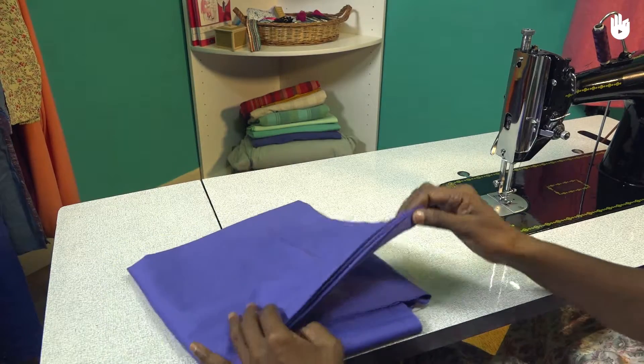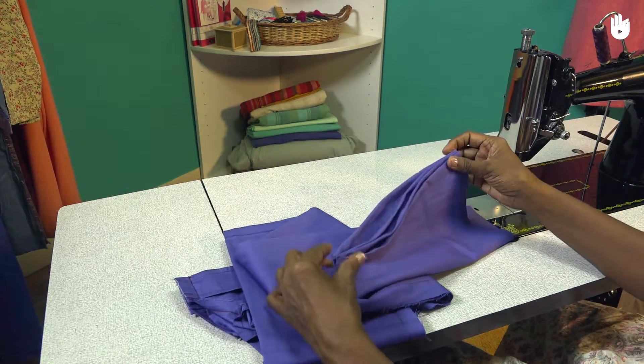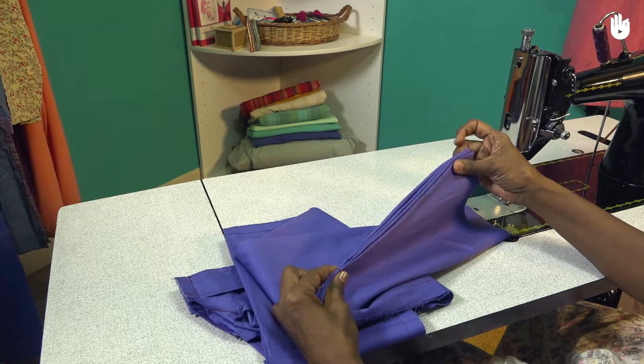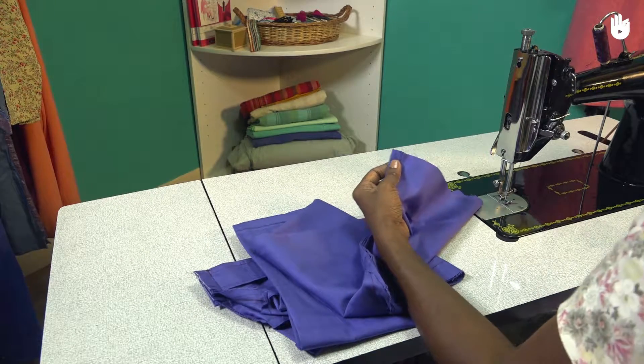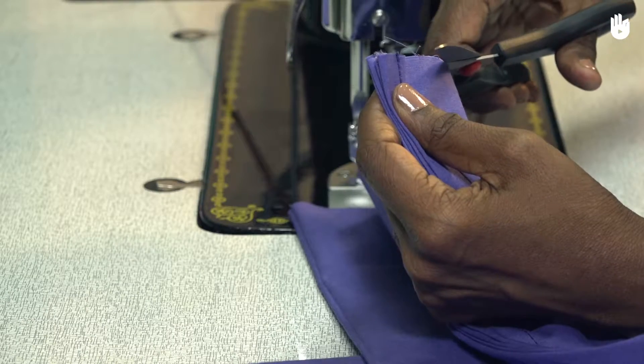Before stitching the hem, you need to make sure that the edges are uniform. Hold the ends of both hems layered together as shown and cut the raw edges near the corner so they are uniform.